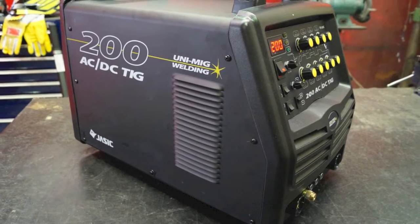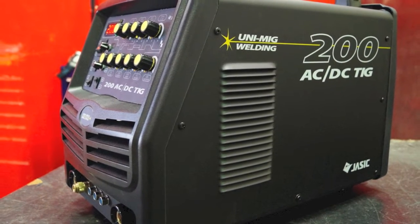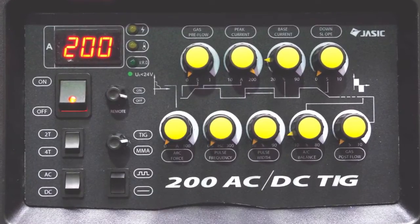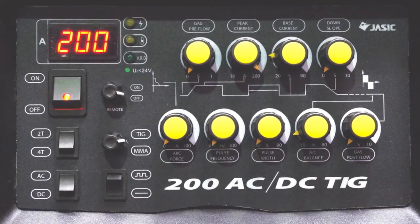The UNITIG 200 ACDC is a 240 volt square wave TIG inverter welder incorporating full TIG functionality including AC balance control, pre gas, down slope, post gas, variable pulse parameters, and HF start with 2 and 4T trigger control.